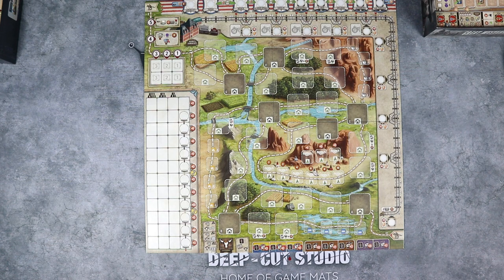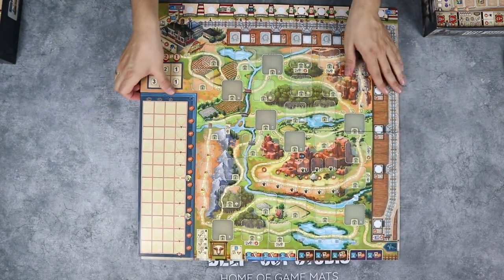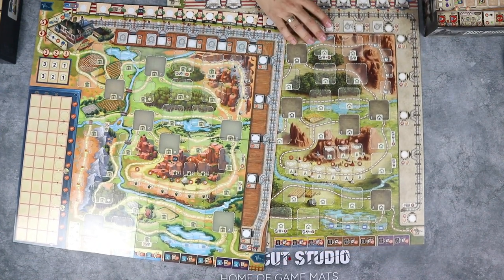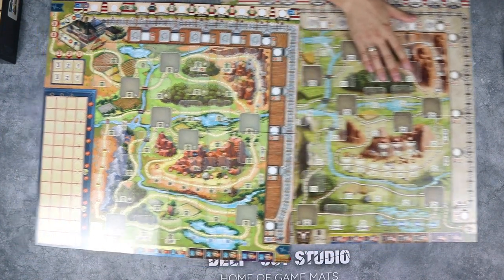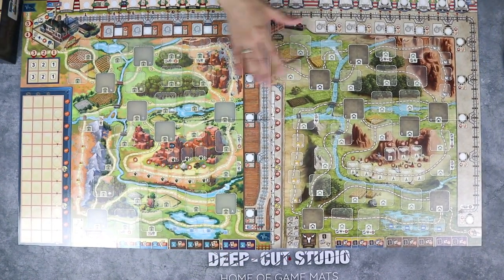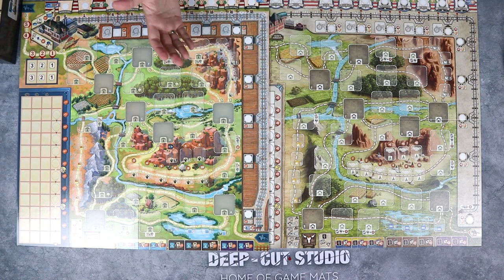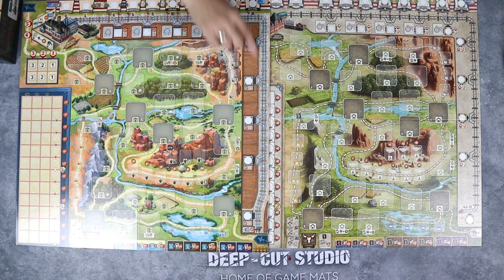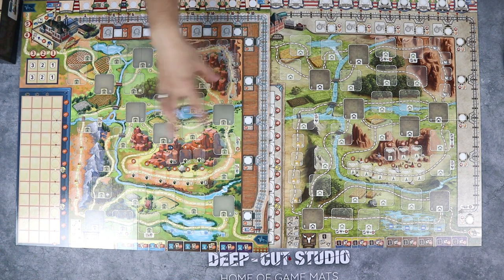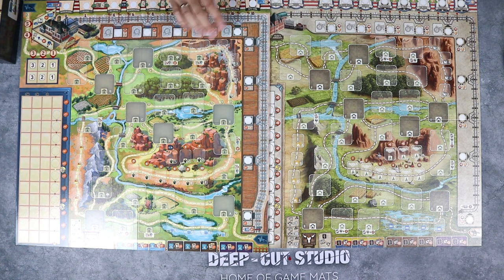This is how the map looked in the first edition, and this is how the map looks in the second edition. Going side by side, they are pretty much the same in size, but the first edition looks a little bit more busy, and the second edition is a little bit greener and more pastel looking. Those are the main differences between the boards.